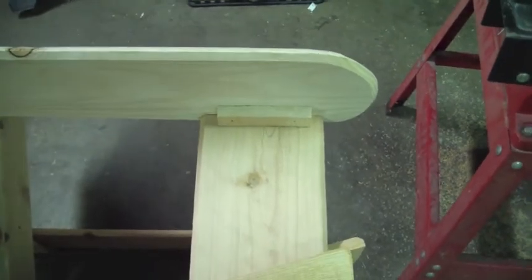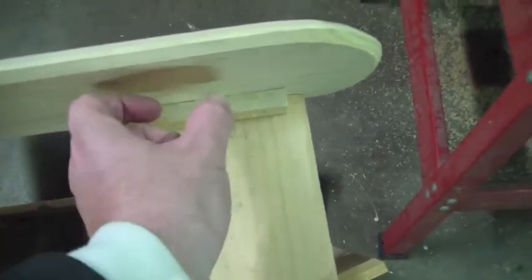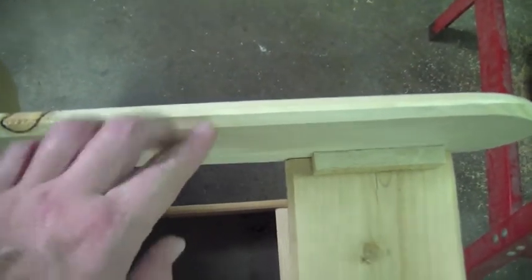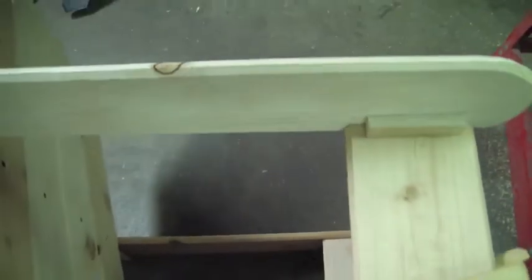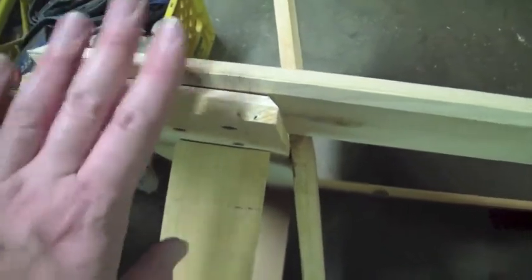I also went ahead and glued a couple blocks up here in the corners just to add a little bit more stability. If I do this again, on my next one I'll probably cut a little half-round piece to stand up and fit in there. This was definitely my prototype. A couple other things I screwed up — on the arms I routed the top and bottom both, and then I realized when it comes back here and ends up overlapping it looks kind of stupid. Not a fan of that, but it works for what it is.